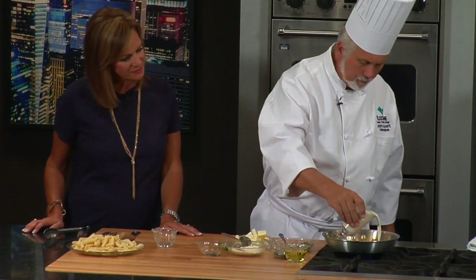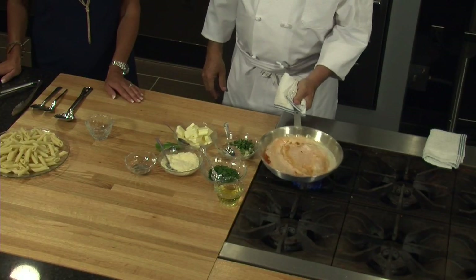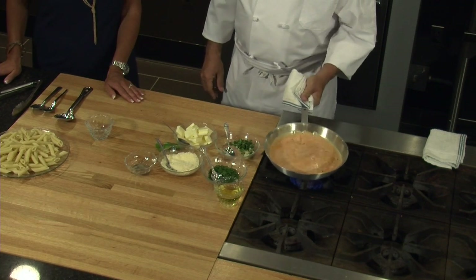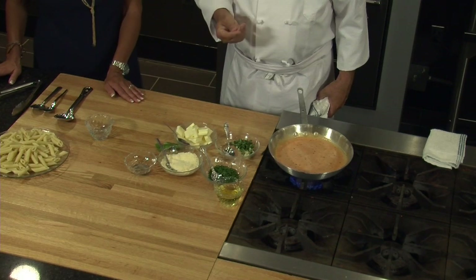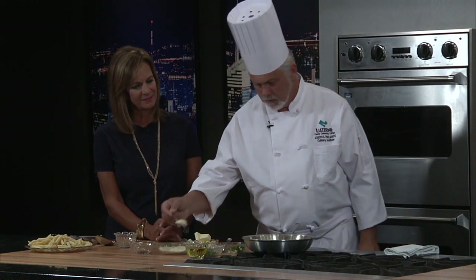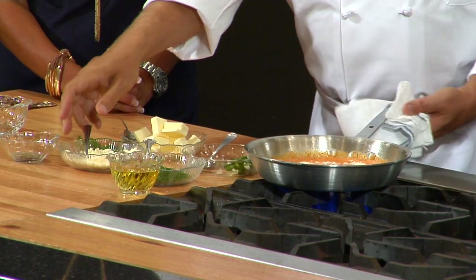Now we're going to put some heavy cream in here and just let that reduce a little bit. Heavy cream just adds a richness that you can't get from anything else. The taste of tomato and that cream together is really something. We'll let that start to reduce, and I'm going to put a little bit of Parmesan cheese in with the sauce. It gives it a really nice flavor, nice body, and helps it stick to the noodles.